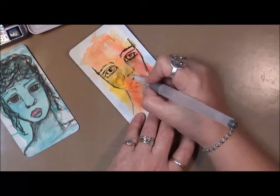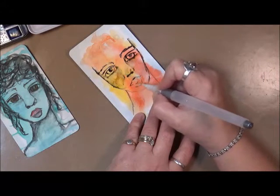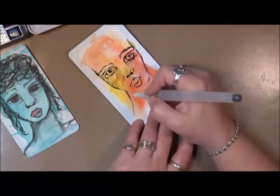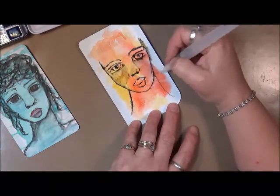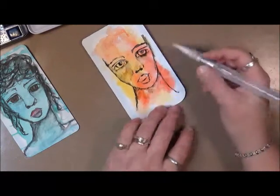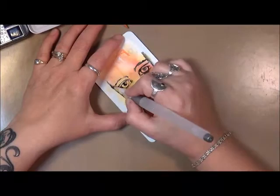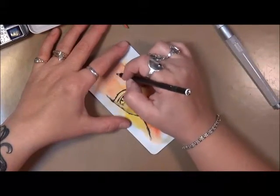Her lips are way too big, but that's okay — we're going to stick with it for now. I have this thing where I want to do pouty lips, and I don't have it down pat yet, but that's what this is about — we're just playing, practicing, learning. Every time I pick up a water brush, a paint brush, or a pencil, I am learning — whether it's how something activates or how two colors look together.